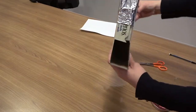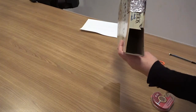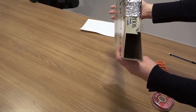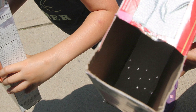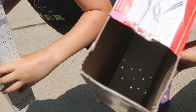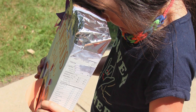You'll need to maneuver yourself around depending on where you're standing outside until you start to see a tiny little projection of the sun on the back of the box. Once you see that, you're all set. As the eclipse happens, you'll see a crescent projected onto the white paper inside the box. This is a safe way to see the eclipse if you don't want to look at it directly or if you don't have safe solar eclipse sunglasses.